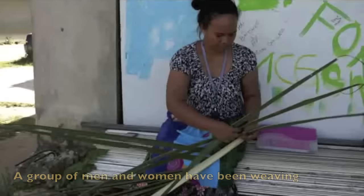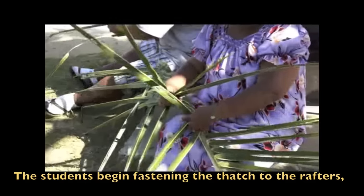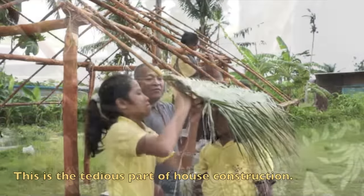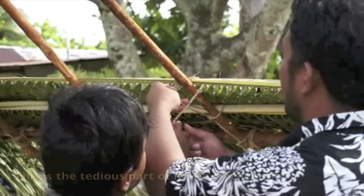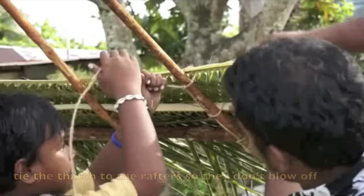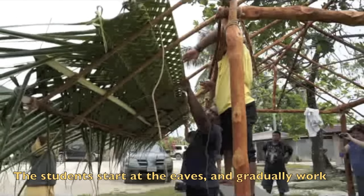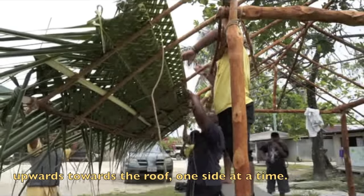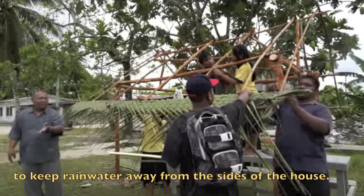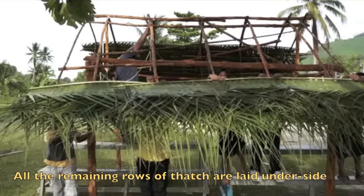A group of men and women have been weaving the thatch while the students, their teacher, and the Soim were constructing the house. The students begin fastening the thatch to the rafters using coconut cordage to tie the thatch down. It requires strong hands and adept fingers to properly tie the thatch to the rafters so they do not blow off in the wind and keep rain from penetrating. The students start at the eaves and gradually work upwards towards the roof ridge, one side at a time. The first row of thatch is laid top-side facing up to keep rainwater away from the sides of the house, and all remaining rows are laid on their side facing up.